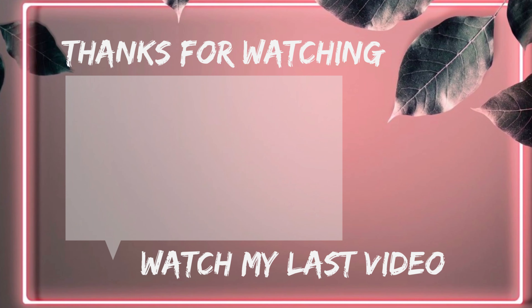Thank you so much for watching and I will see you in my next video. Bye!